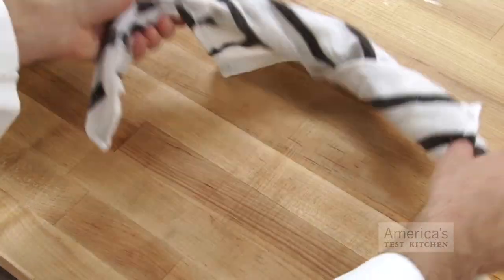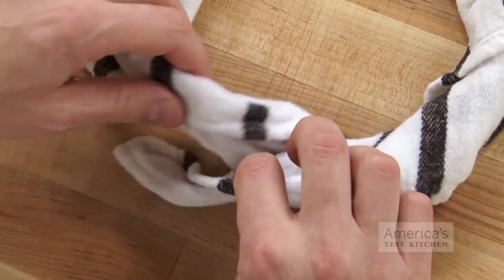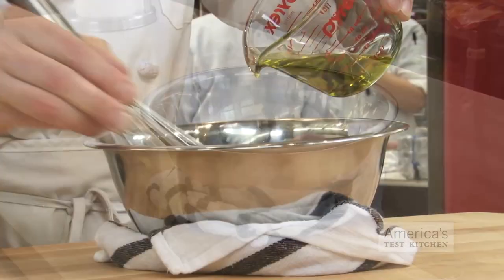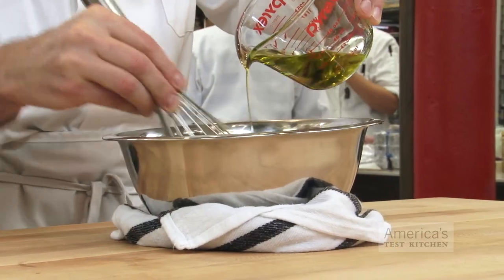For another option, roll up a damp kitchen towel and use it to make a circle slightly bigger than the bottom of your mixing bowl. Then rest the mixing bowl in the towel nest, which will hold it in place so you can whisk without the worry.